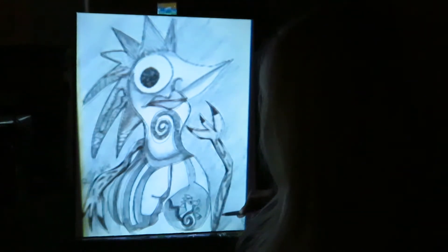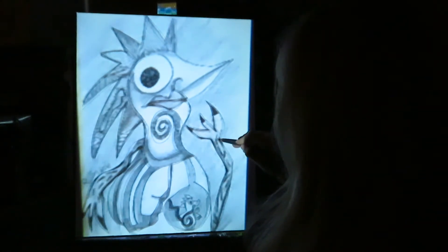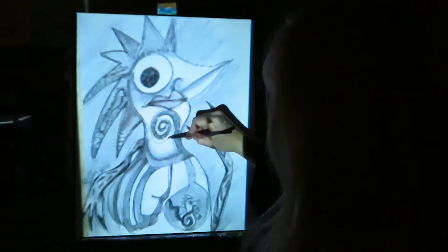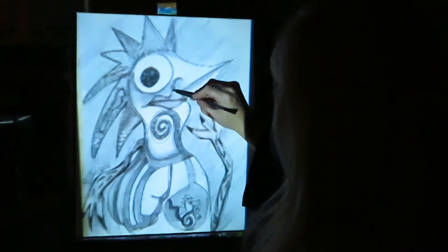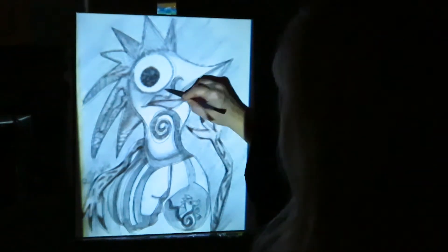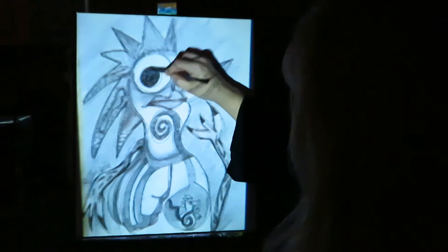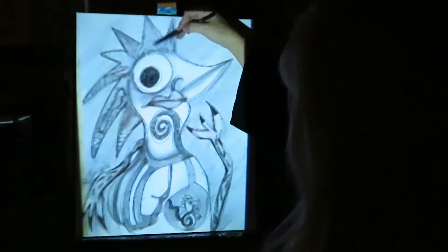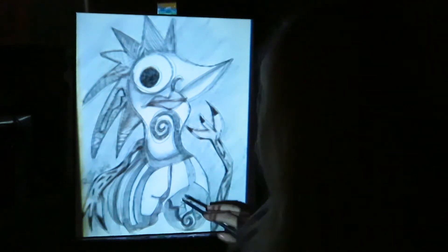My sketches are more creative because I'm more free when I'm sitting relaxed and just sketching. I challenge myself not to think about what I'm drawing, which makes me really creative. Because I don't think too hard, I come up with more creative and more advanced art. I just let my creative process flow.